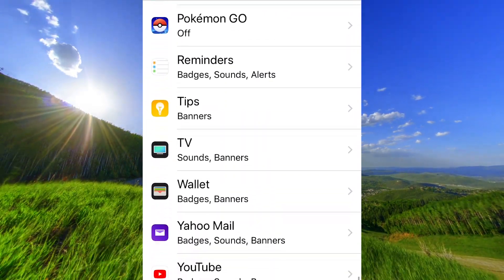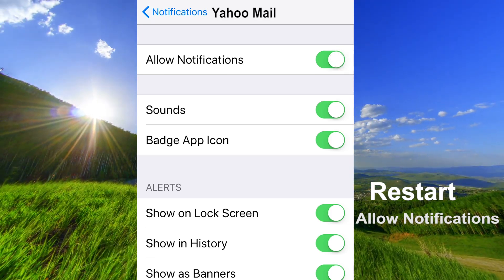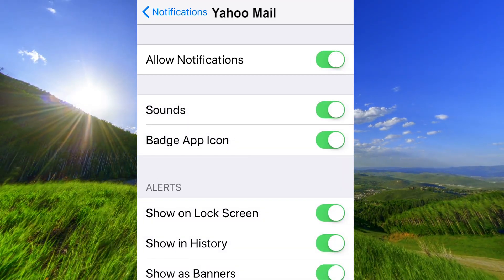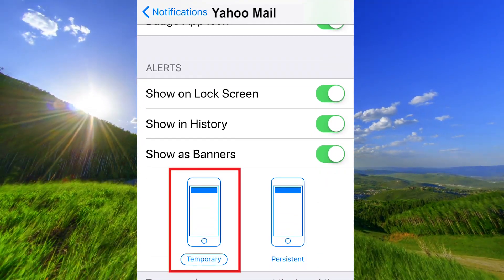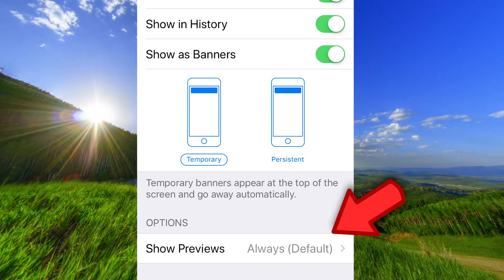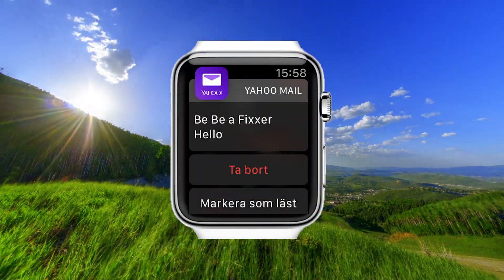Go down to Yahoo Mail. Tap on Allowed Notifications to turn it off, and tap on it again to turn it on. Go down and make sure that Banners are set to Temporary. Under Options, you must have Show Previews set to Always. Now you should have notifications on your Apple Watch.